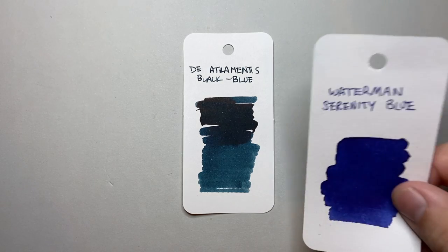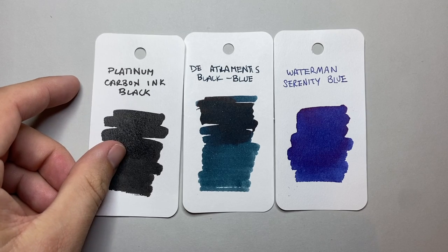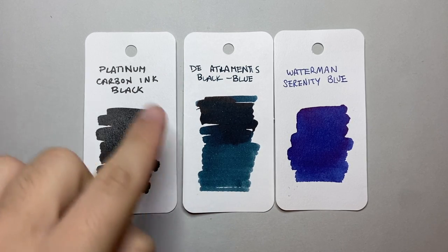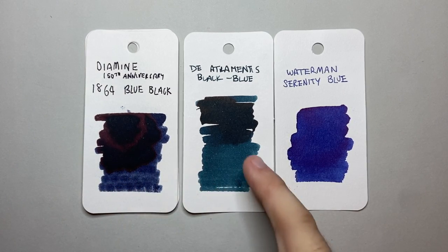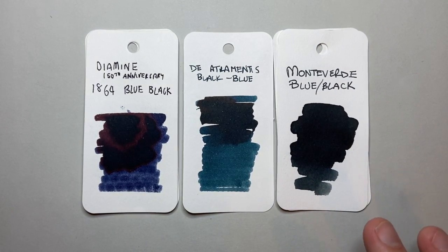Doing a color comparison now: first I'm putting it alongside Waterman Serenity Blue as the standard blue, and then Platinum Carbon Black as one of my favorite blacks — a good rich dark black. Then alongside a couple of blue blacks: Diamine 1864 Blue Black — you can see it's not as blue, more of a gray-blue in the Diamine versus the greeny-tealy blue in the De Atramentis. Then Monteverde Blue Black, which sits more on the gray end of blue-black.